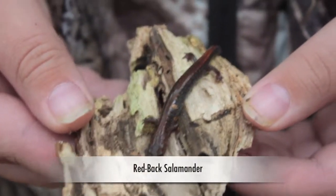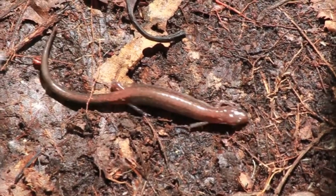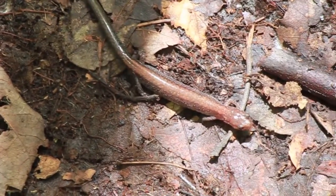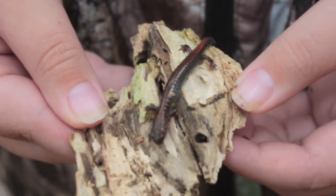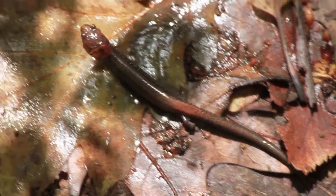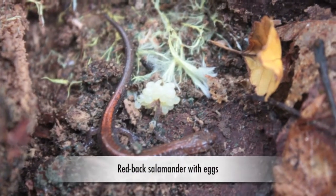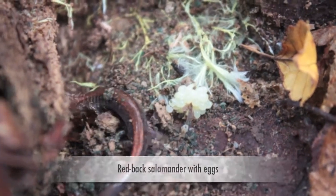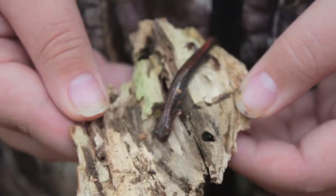This is a redback salamander. It's one of the most numerous vertebrates in all of New England. You can find them just about under any rock or log in places where the soil is moist. We were fortunate to uncover this one today under a small piece of wood. These are lungless salamanders — they breathe through their skin and they also lay their eggs on land. They're a terrestrial salamander. They are not breeders in vernal pools, but we can find them around vernal pools in the moist soils under logs and rocks.